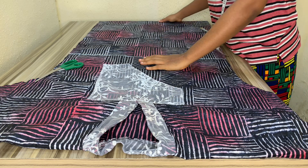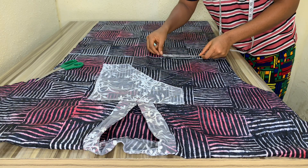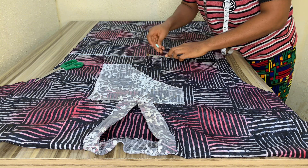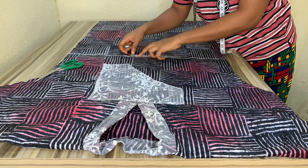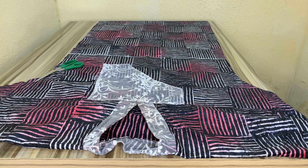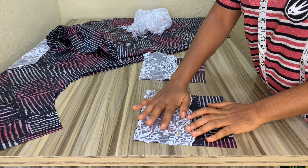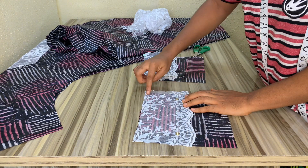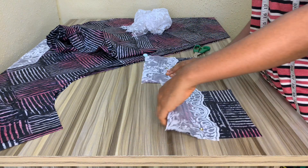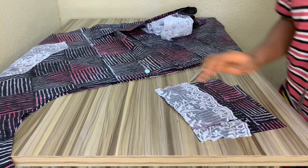From the center front of the dress, you mark three inches to one side and three inches to the other — that's where your pocket is going to start from. My pocket is six inches long and seven inches wide. I'm using lace as a design on it so that it won't be just plain. You can be creative with your pocket.